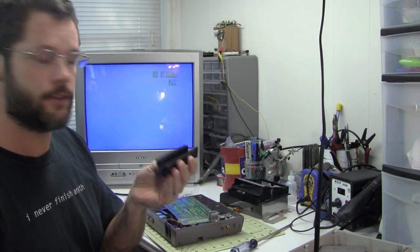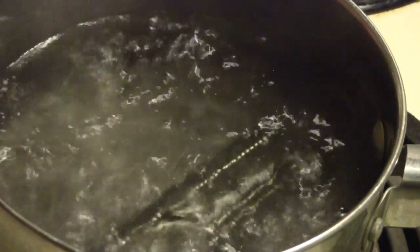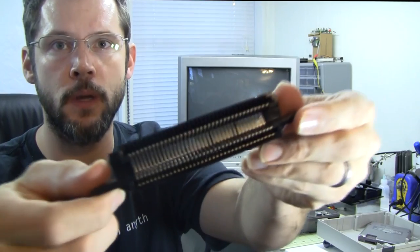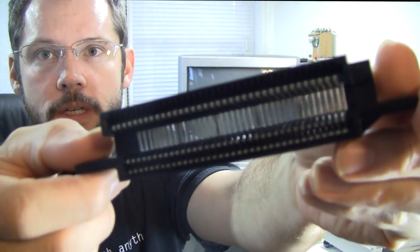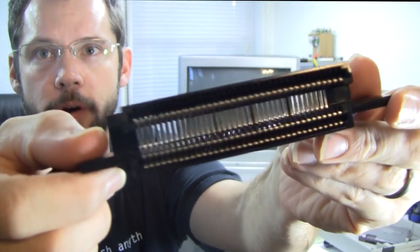Okay, so I've got the 72-pin connector off. I'm going to go give it a boil. Okay, I've got my 72-pin connector — it's been boiled now. I'm not sure how much difference we'll be able to see just from looking at it, but the test will be to see if it actually works any better.